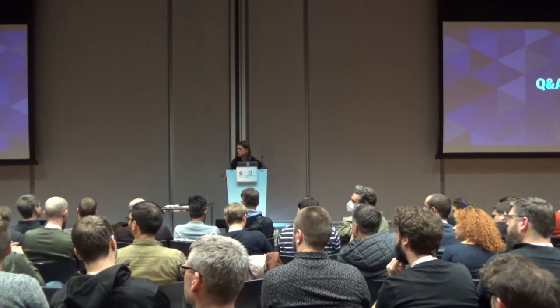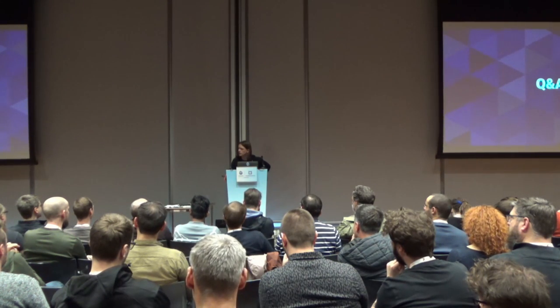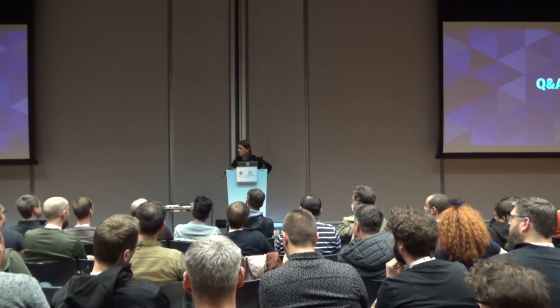Q: With circuit breaking — what if all my pods start throwing errors at once? Do they all get taken out of circulation, or is there a maximum percentage? A: If all your pods start returning 500 errors at once, they're all going to be taken out of circulation and all have the backoff penalty applied. If one of them comes back, we'll probe it and start routing requests to it. Otherwise, tough luck.